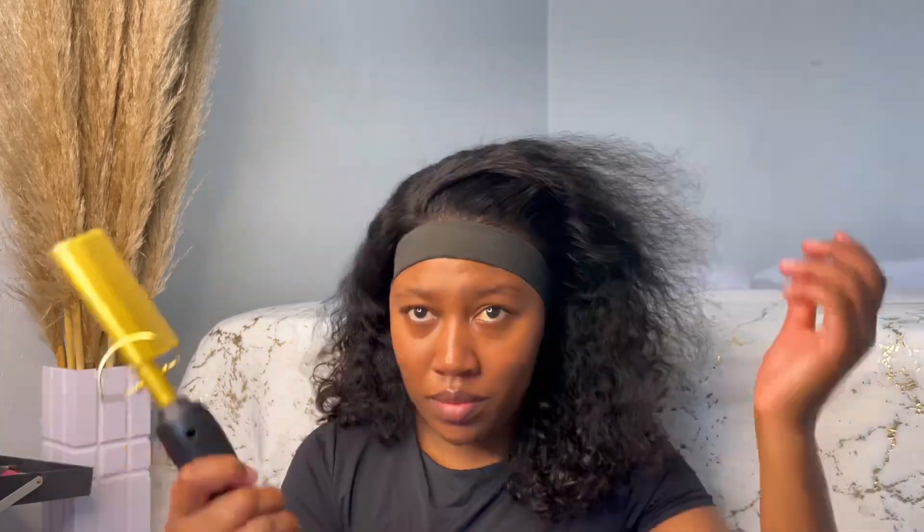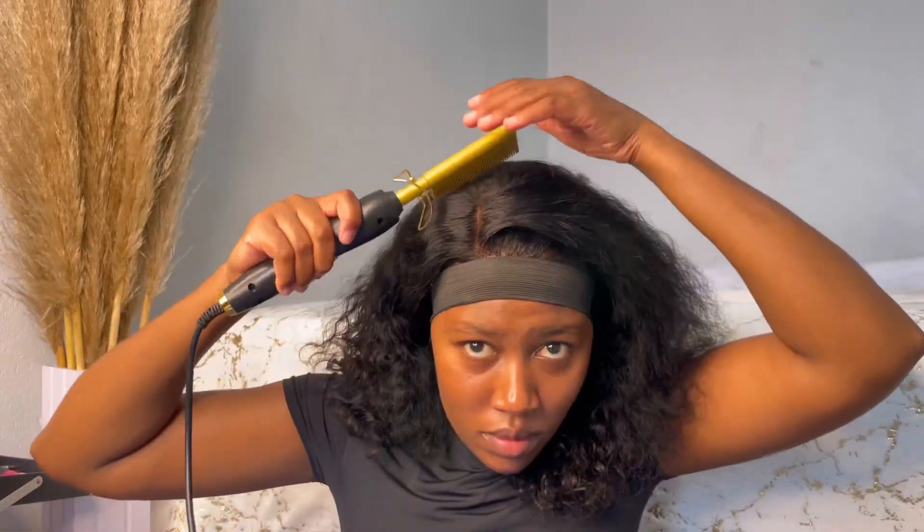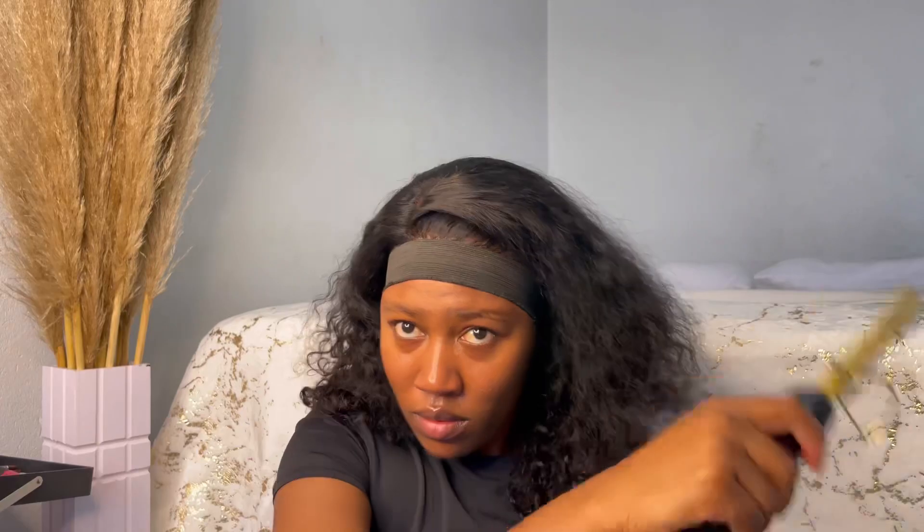Then I went all over, just sculpting. There really isn't much to explain here — you just do what I'm doing, as you can see. I just kept on combing it, trying not to hurt myself of course — I'm so scared of the hot comb!